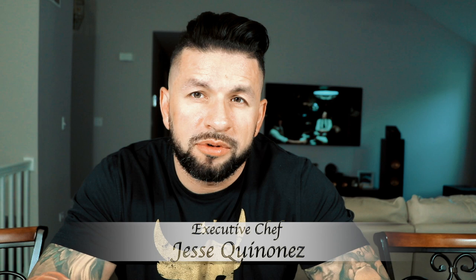Welcome to another cooking episode. Today I'm going to be showing you one of my all-time favorite dishes growing up.